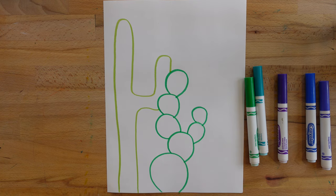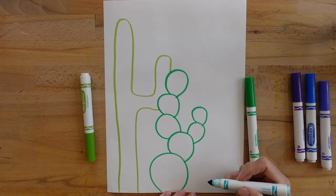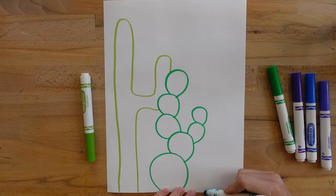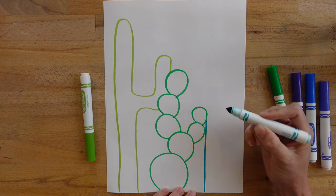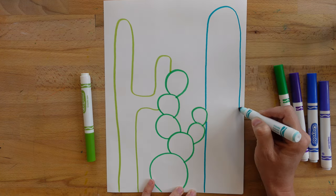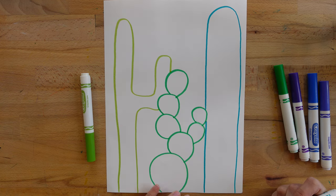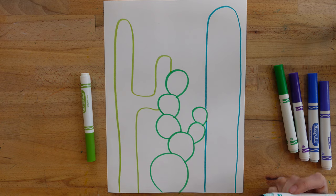Now I'm going to draw one more cactus in a new color — just a tall one. I'm going to skip that spot to make it look like it's behind, and come back down on this side. Now I have three different cactus shapes in three different cool colors.